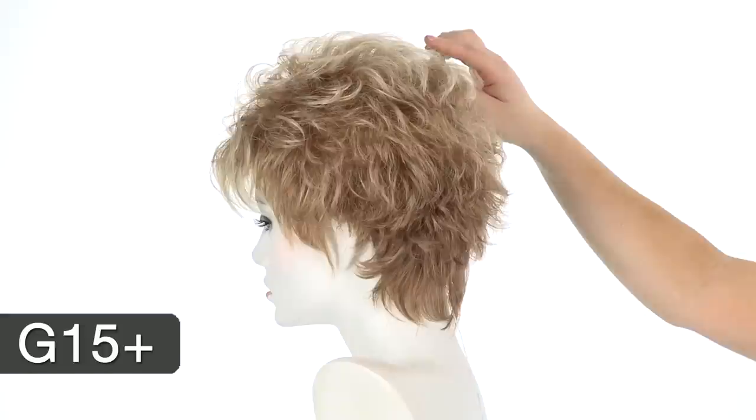The color shown here is G15+. You'll notice that it's lighter on the top — it's a light golden blonde — and it gradually gets to a darker strawberry blonde as you get to the neckline.